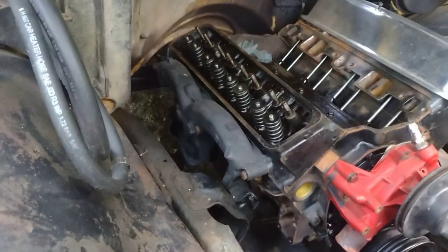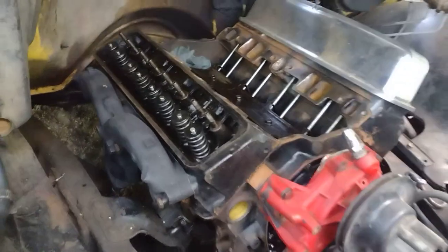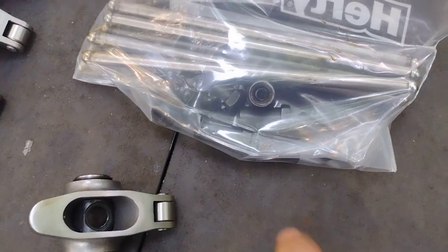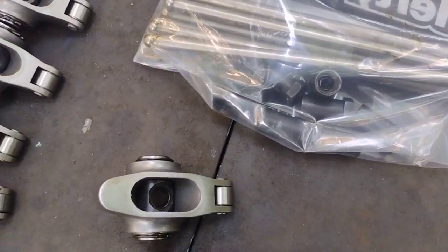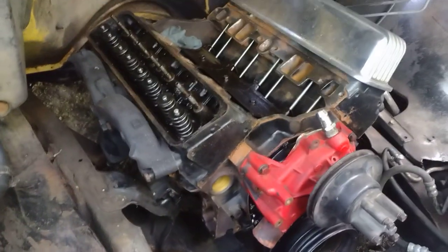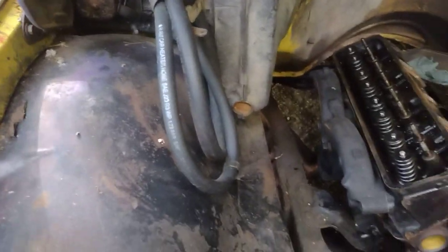I'm gonna get this exhaust manifold off and get this head off here. By the way, the rocker arm nut has poly locks - that's a five-eighths socket. Sometimes you gotta take a little Allen key and loosen those up, then back these out. Nothing crazy, pretty simple and self-explanatory. Those are five-eighths if you're wondering. The head bolts are five-eighths too - they are aftermarket head bolts. I'll reuse those; I don't see why not since this engine was never run with these cylinder heads. These outer ones are nine-sixteenths.